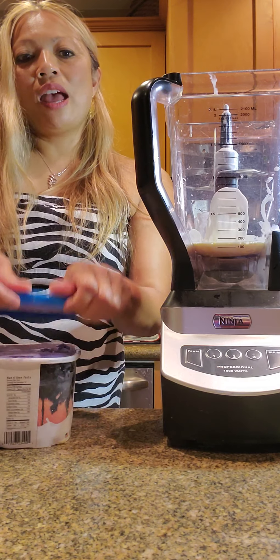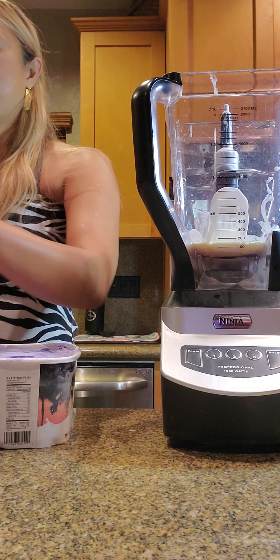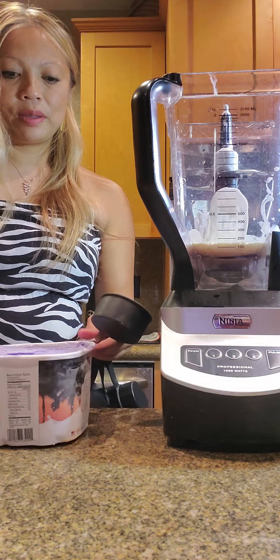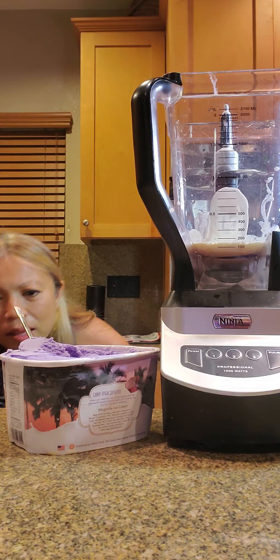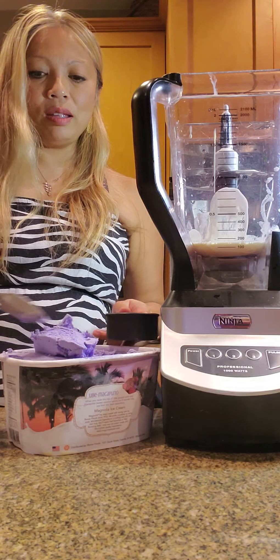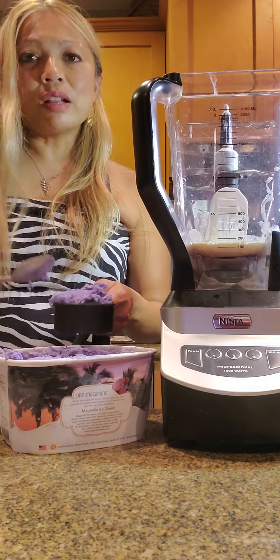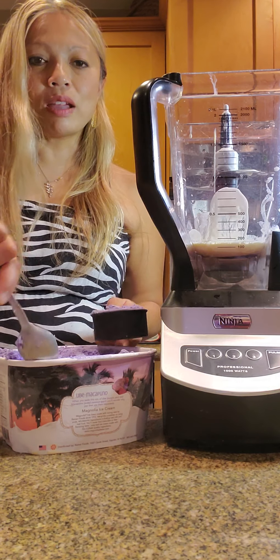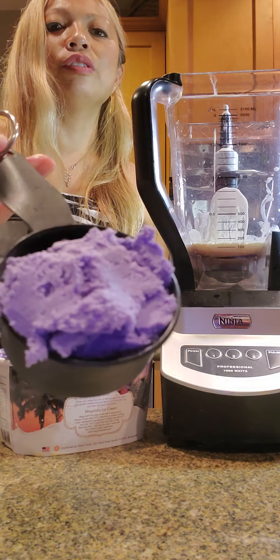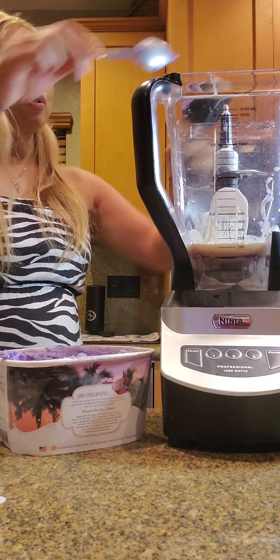Next is one half cup ube ice cream. This is 1.5 quarts. So if you were going to estimate how many you could make for a big party, I would say you could make 10 milkshakes out of this — maybe even up to 15 if you really just use the recommended one half cup ube ice cream. Look at how pretty this is — isn't that delicious looking? I love, love, love the purple. So one half cup of ube ice cream going right in.